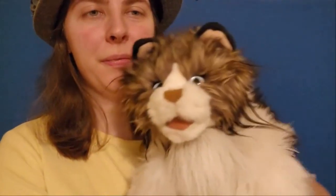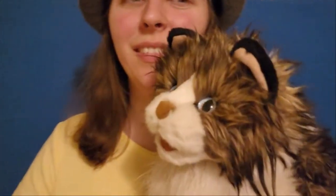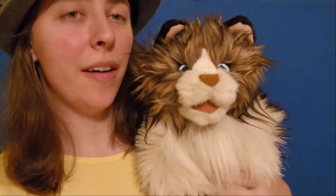Hey everyone, today we're going to be looking at the Folkmanis Ragdoll Cat. Here's mine — here's my pretty girl. I call her Madeline Meow.